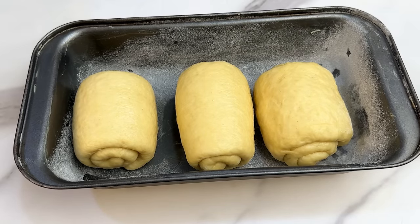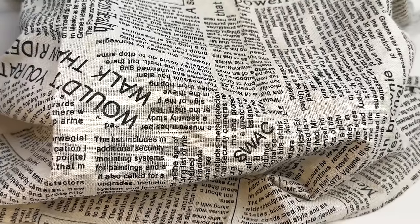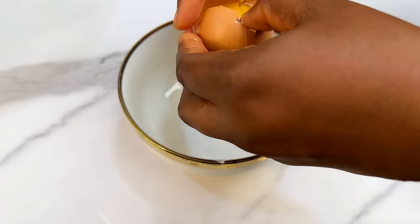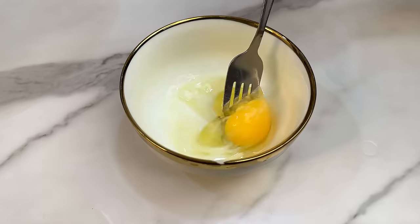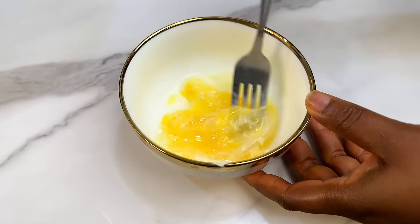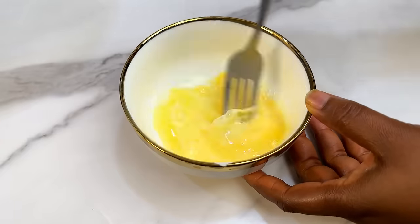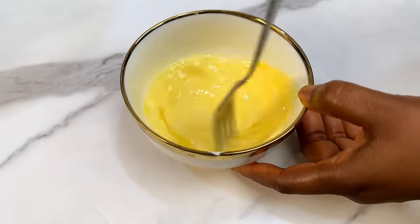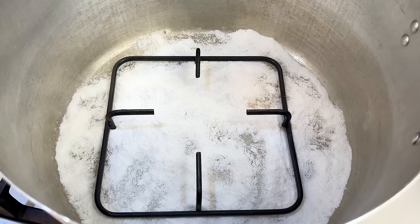Cover the dough in the pan for about 15 minutes so it can expand again. Meanwhile, prepare your egg wash: mix one egg with one tablespoon of milk. This will give your bread that golden brown look on top. Set it aside.